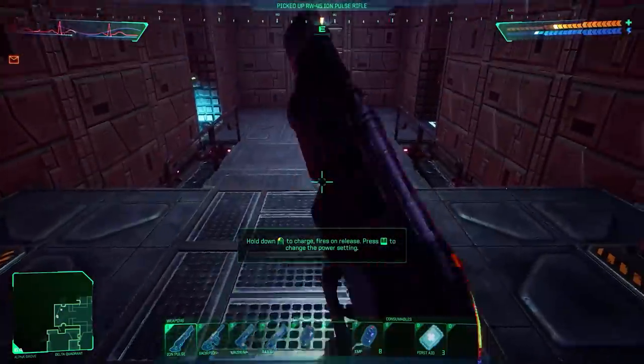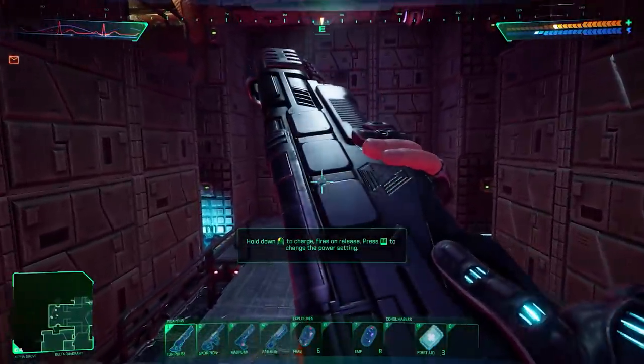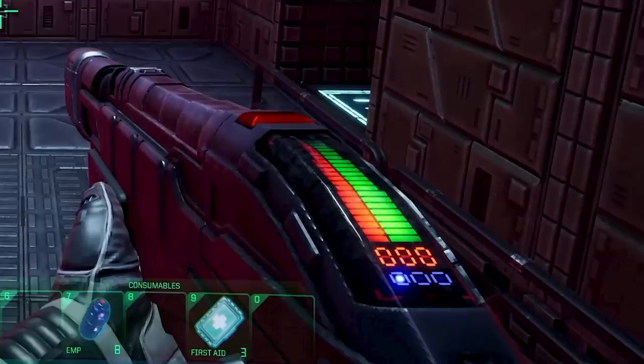Another energy weapon with a similar sort of system — three settings again, although for some reason they're not lighting up different colors, which I think would probably be helpful. With these three blue darts being in just slightly different positions, I don't think that's a great control system for what is essentially your selector switch. But anyway, minor point. The overall design of this I really like.